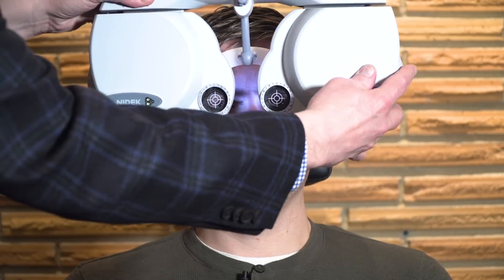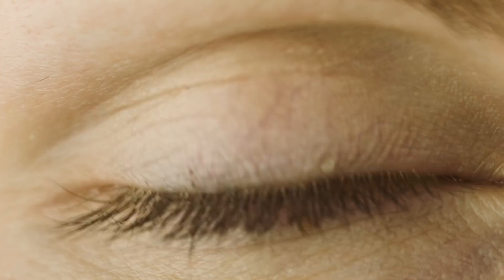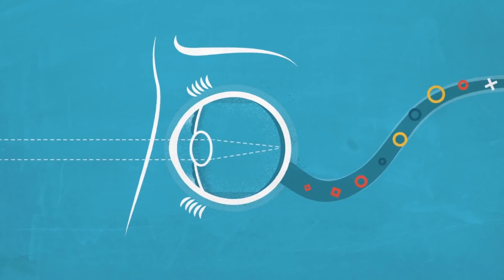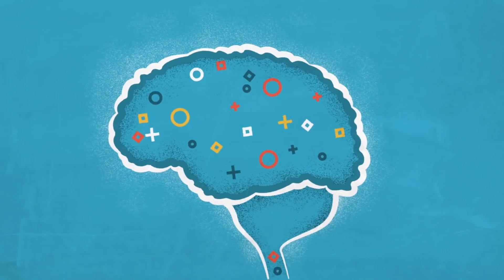If this concept sounds familiar, it should — I talked about this previously with the human eye when I made corrective lenses. The eye itself utilizes this phenomenon to see, similarly with a projection being made to the back of the eye, where the retina transmits it to the brain.